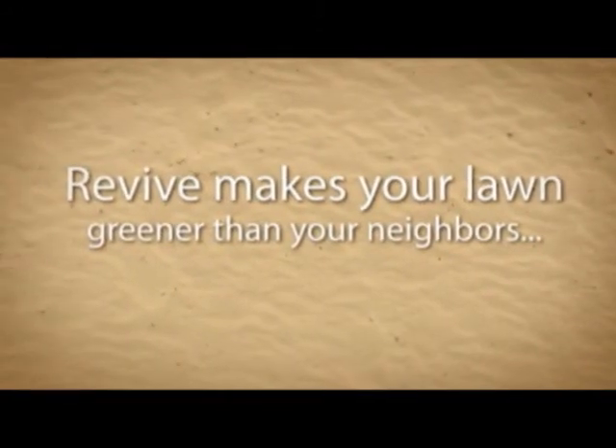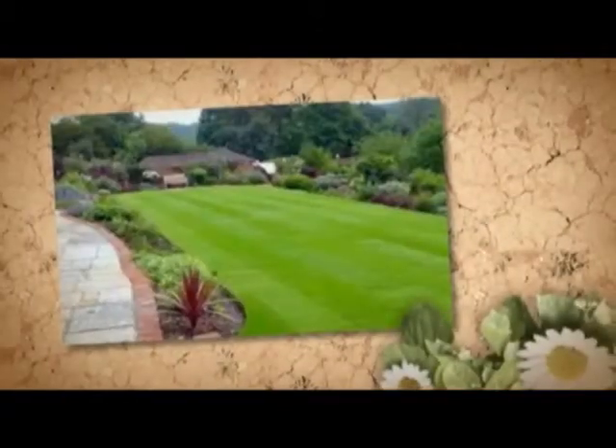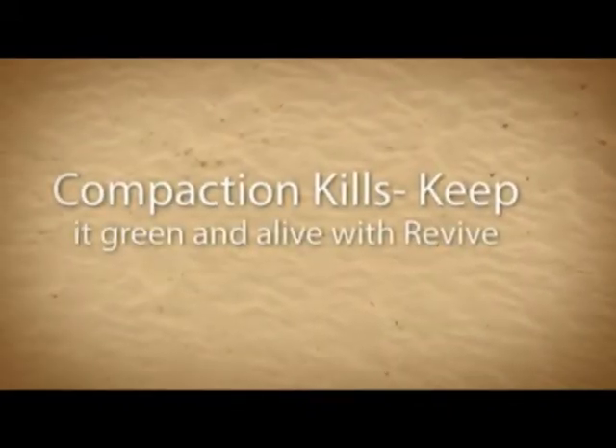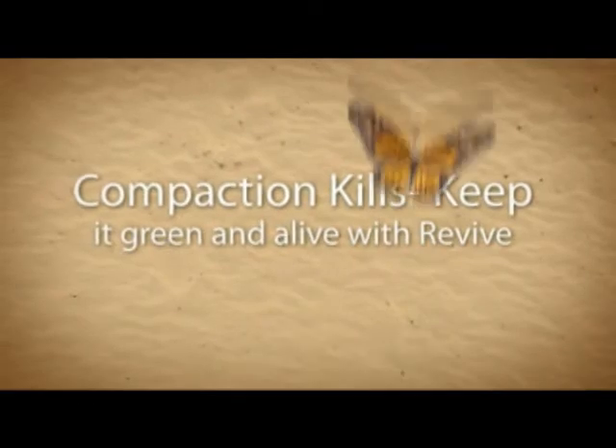Iron is the key here. Iron doesn't grow the plant — it makes it dark green, and that's what will do the trick for Scott. And that's going to be true for not only clay soils, but for even sandy soils as well.